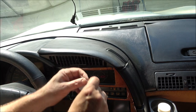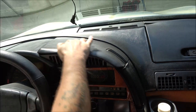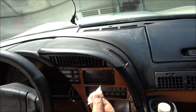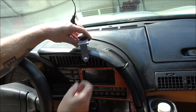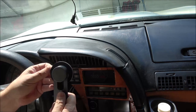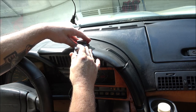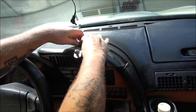First thing we're going to do is open our wet wipe and clean the dash off here, make sure it's clean — get any Armor All or protectant you may have on your dash. I'm going to want mine about right here, so we're just going to peel this off and stick it on right about here, just like that.